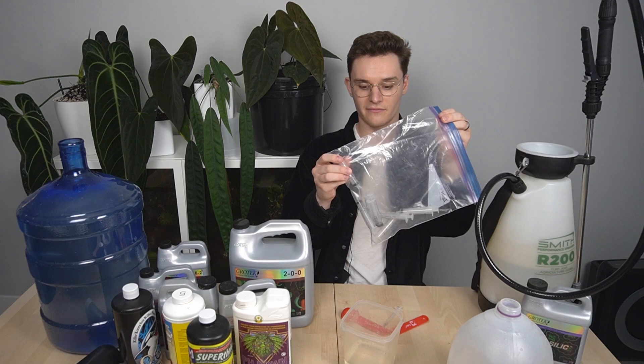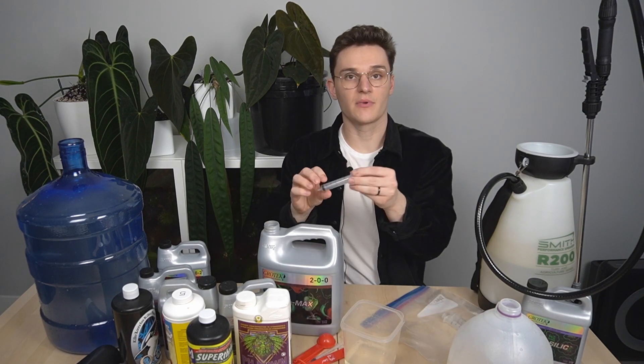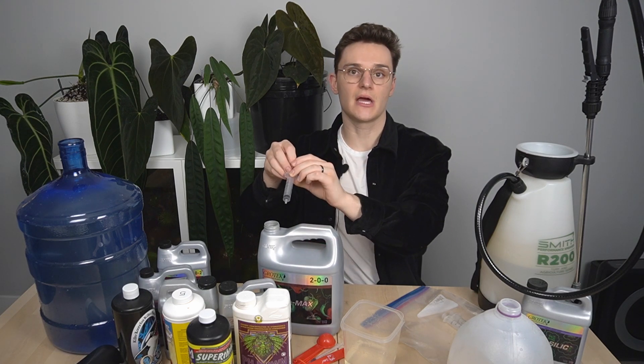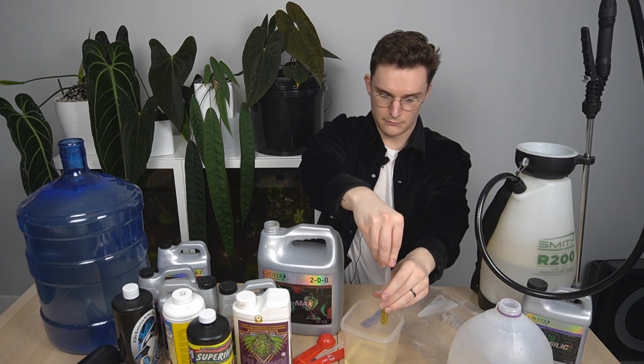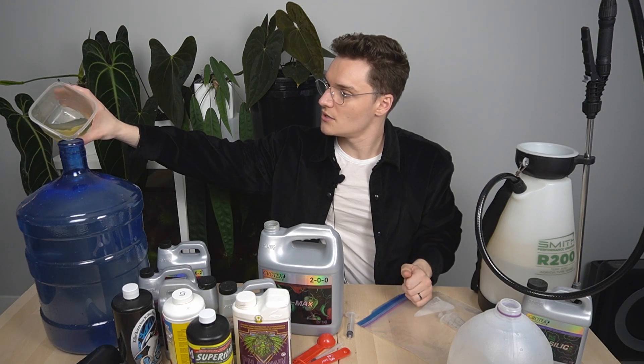The way I do this is I keep a bag of syringes with each of them labeled for what ingredient it is. I'm going to put 25 mils — or 5 mils per gallon — of this product, which is the standard dosage that the company recommends. Then I add this to the jug.